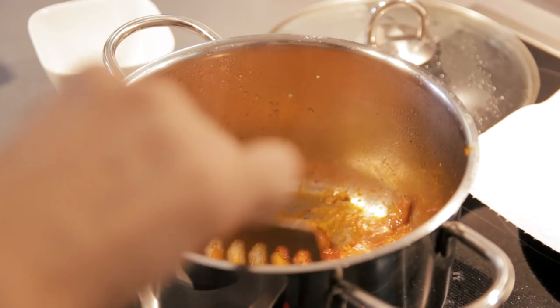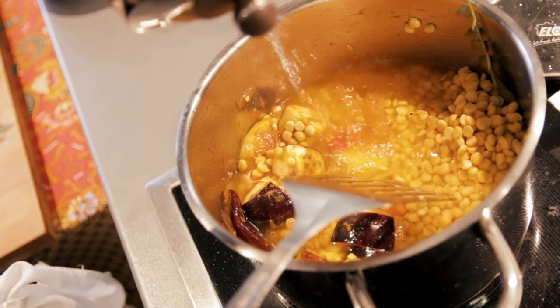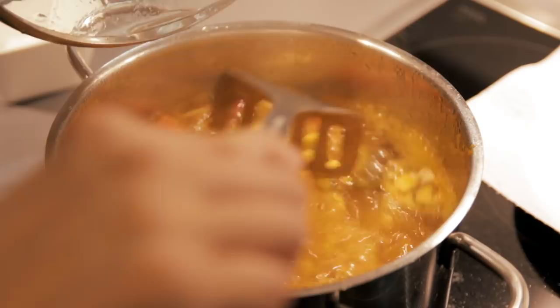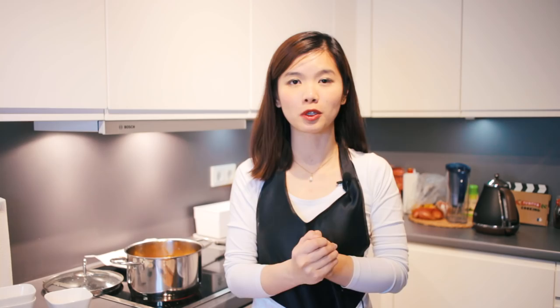The tomatoes are already soft, so now we're going to add the turmeric powder, then our vegetables, and then we can add our dal. We're going to add a bit of water and let it cook. Once you add water into the pot, increase the heat to maximum until it boils. Once it starts boiling, reduce the heat and let it simmer until the dal softens and gets a little bit mushy — that's when you know the curry is ready. I'm going to show you how the consistency looks so you know when it's done.